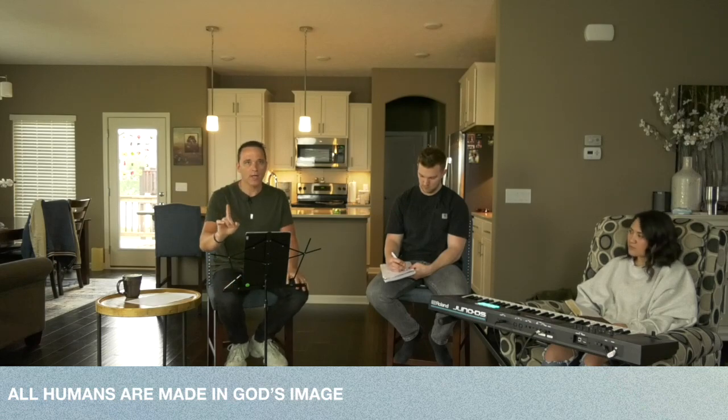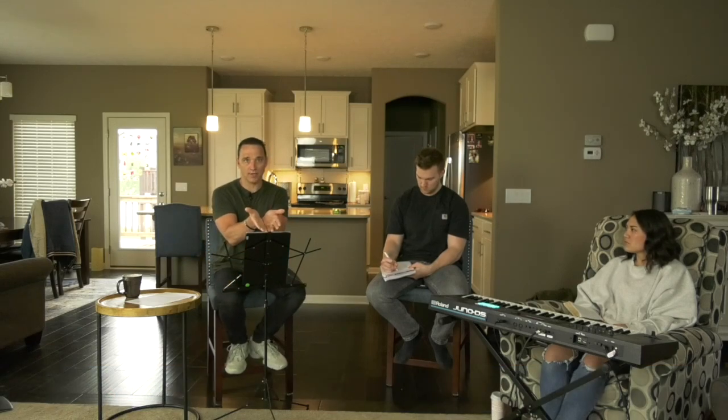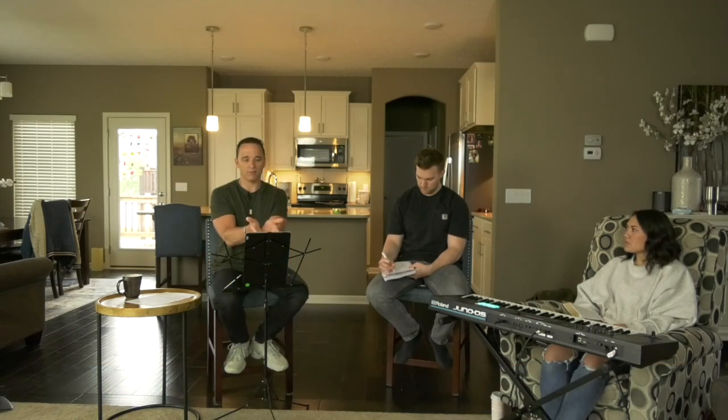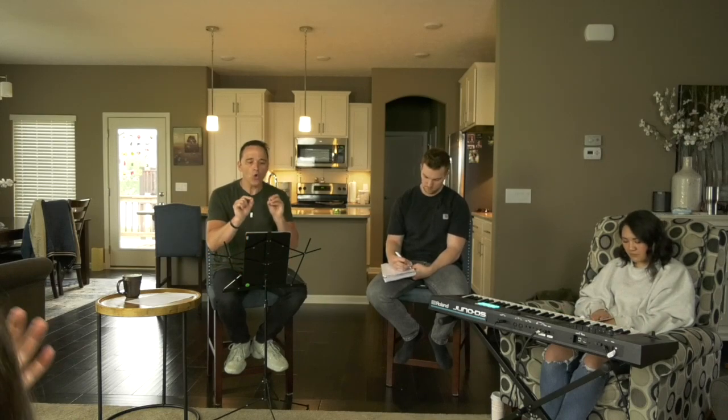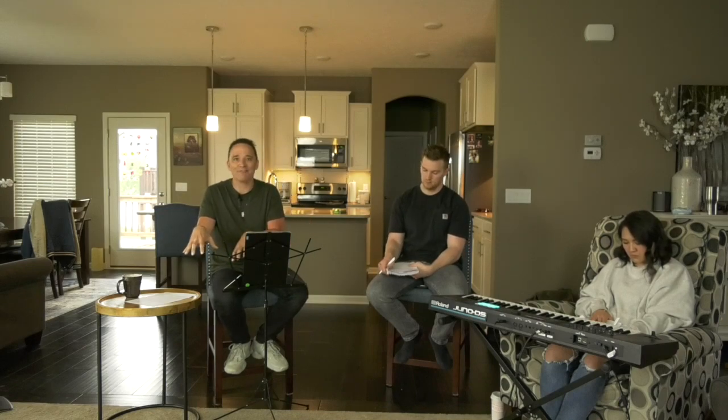You might think, well, that's elementary. No, it is not. Because if we understood that truth, it would change the way that we live and the way that we love. No human being is more or less a human than any other. We all have the same parents — Adam and Eve. Every one of us. So what race is Adam and Eve? I'm going to answer that — I've researched it, I've done my fact checking. Time to cause some controversy. What race was Adam and Eve? The human race. That's what race they were.